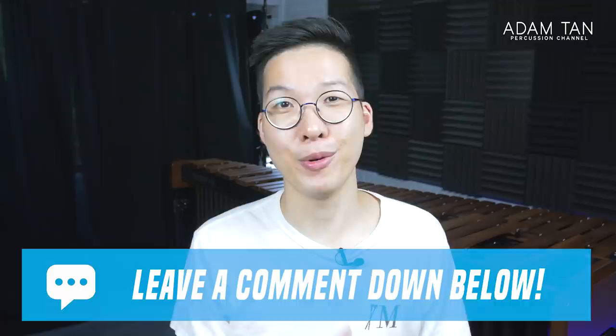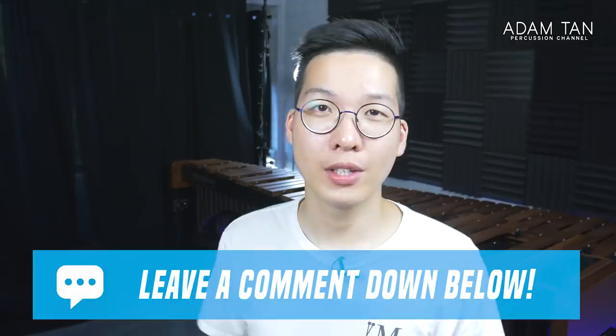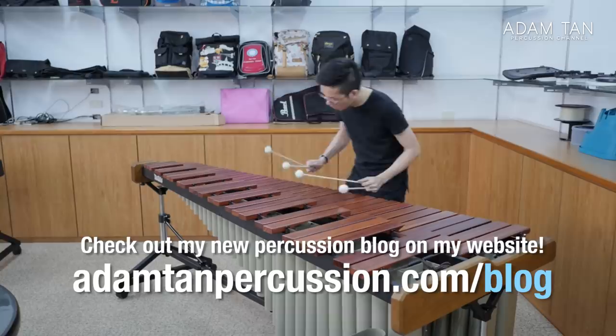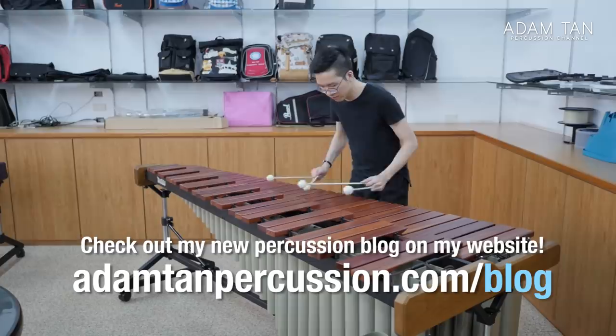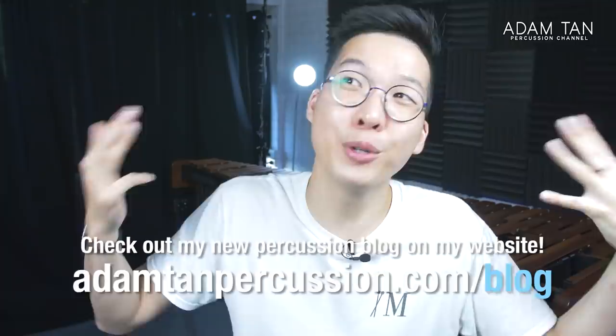Let me know down in the comments how you did — did you get all three right, all three wrong, or some right and some wrong? I personally found it quite difficult to distinguish between the two, though I could definitely tell there was a difference. In the blog post at adamtanpercussion.com/blog, I actually preferred the Padauk instrument for the balance of value for money and also because it sounded pretty good — not the bright and tinny Padauk I'm used to from cheaper models. There was actually some warmth, some resonance, some sustain. I really enjoyed playing the Padauk version, and of course I really enjoyed the Rosewood version too, but the price is a big consideration when you're buying marimbas.